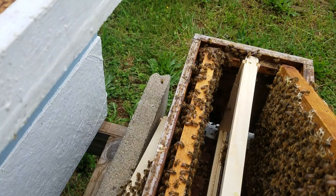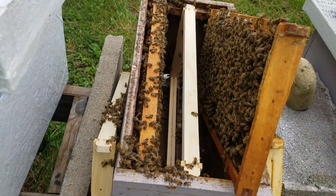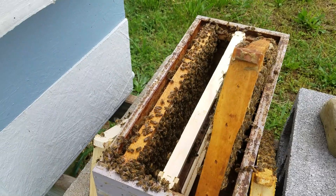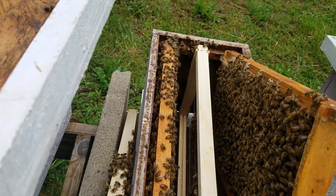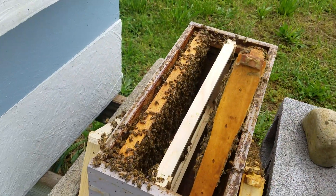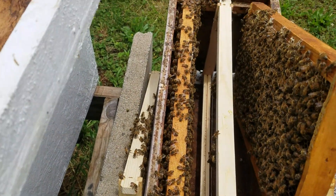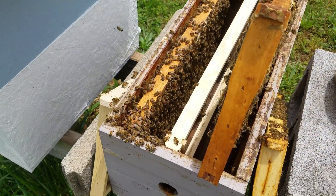This is going to be a video for people that do not know how to graft or raise queens, but when they go into their hives and either their hive has swarmed or it's getting ready to swarm and there are swarm cells or supersedure cells and you need some queens — this is the easy way.